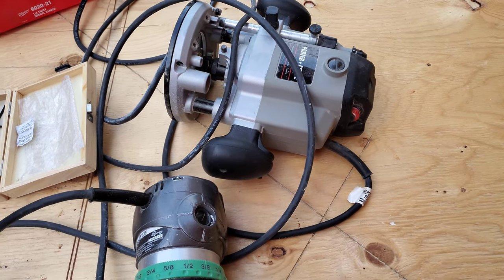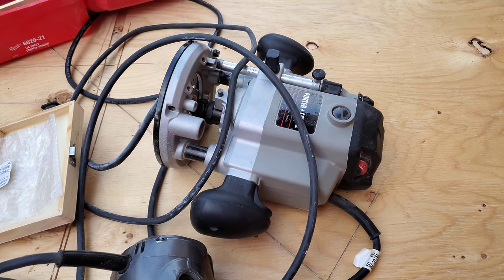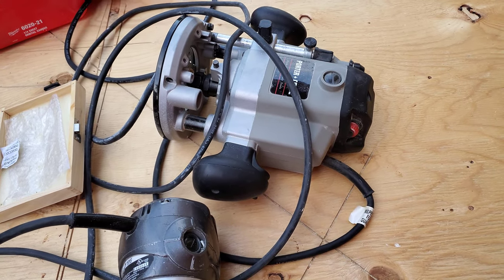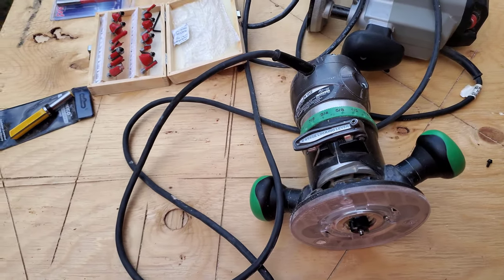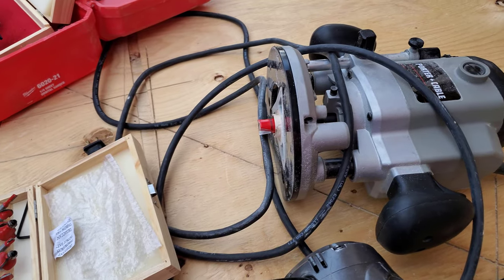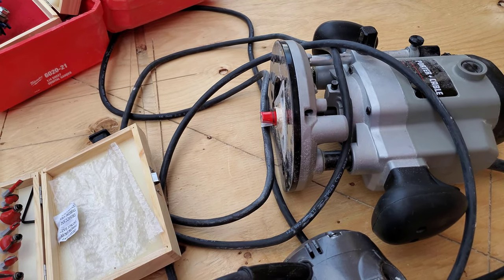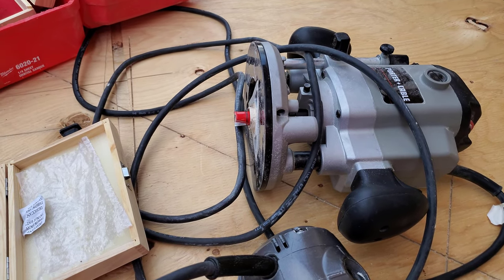The edges that were sawn were not actually straight. When I figured that out, I redid the cuts using the table saw against the fence. Then I was using the jig for a while and discovered that the gap was not wide enough. When I discovered all of these things I set about building a new jig, and that was just an absolute nightmare.